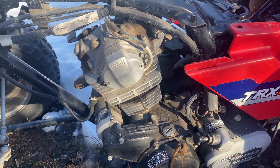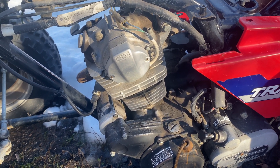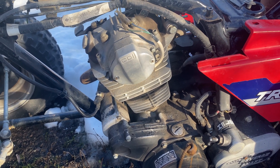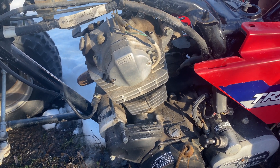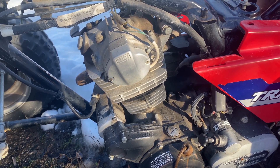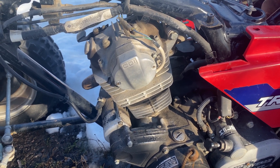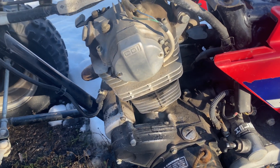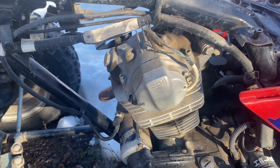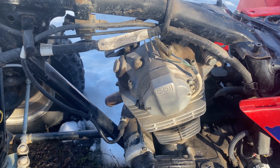It'll crank over faster and makes a puff puff noise but doesn't actually fire up. So the next thing is to check the compression, which we don't have a tool that will fit in the spark plug hole, or check the timing. We'll check the timing here — this is a kind of different machine than most Hondas. The pulse coils are in here, which is actually convenient because when you pull the cap off you can actually see the position of the cam.